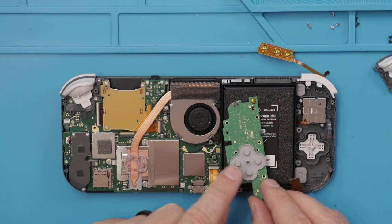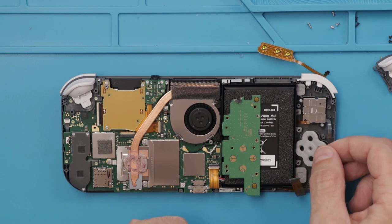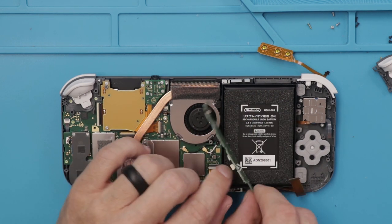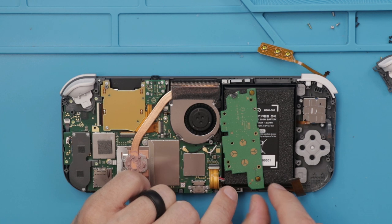Here we have the D-pad. We've got more of a normal D-pad on the Nintendo Switch Lite, which is cool. The nice thing is that this board can be replaced if needed, separate from the motherboard — so that's always nice.